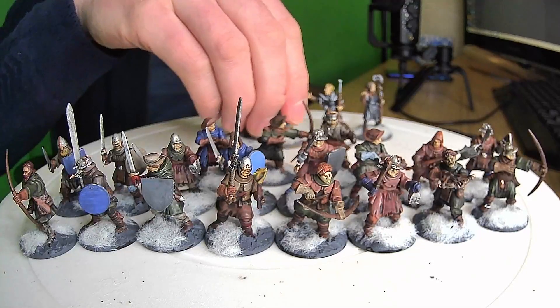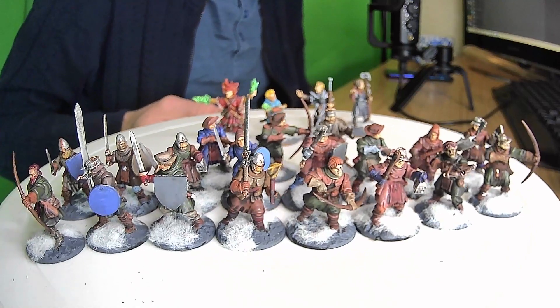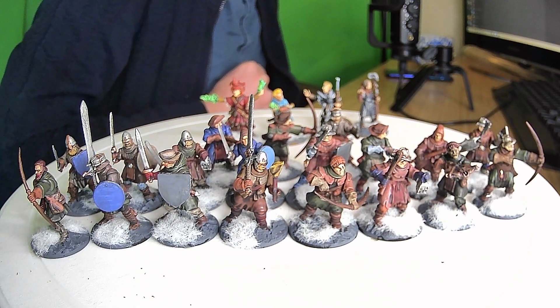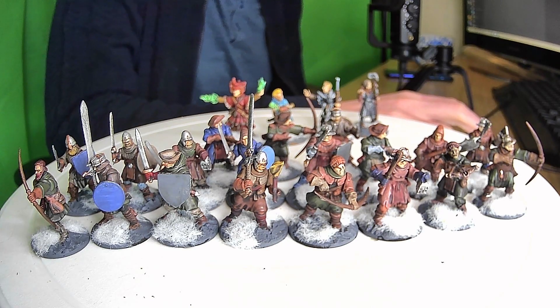I've got other irons in the fire — this is all from my Christmas haul, the box sets you've seen. Click the like button, click the subscribe button, and come back for more 'what's on my desk' in a future video. Goodbye!